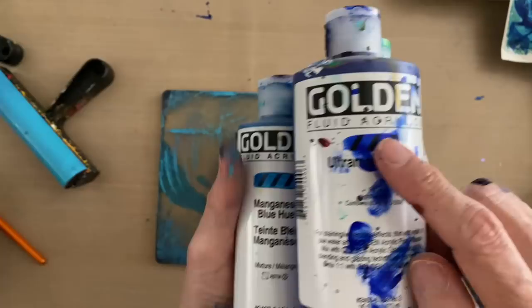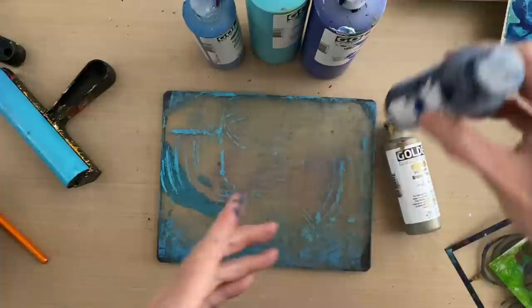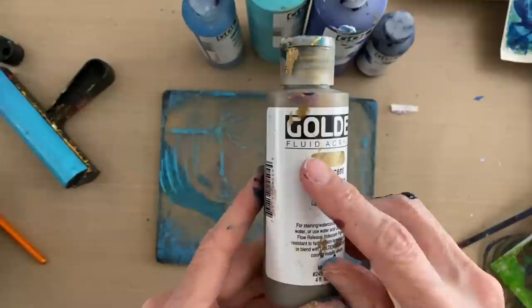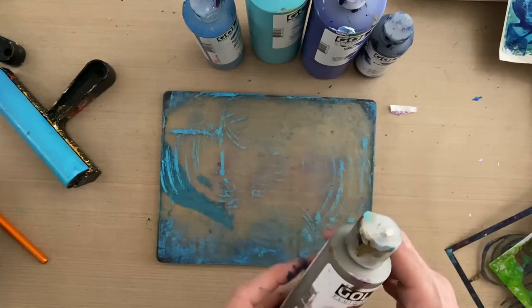Our second layer is going to be ultramarine blue because that's darker than our base layer, and it's a little bit more opaque, but you can still see the tick marks through it. Then my third layer is anthraquinone blue, which is still translucent to a certain degree, but it's much darker than the previous two layers. And then last but not least, I'm going to give a little splatter on top with a metallic because metallics are iridescent — when the light hits it, you cannot see the tick marks through. So this is also a color that will go over dark because it's opaque.